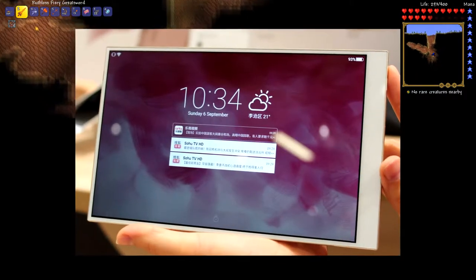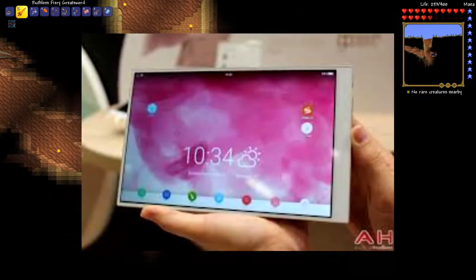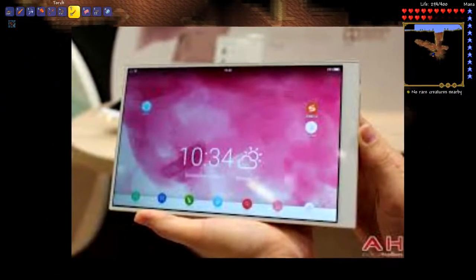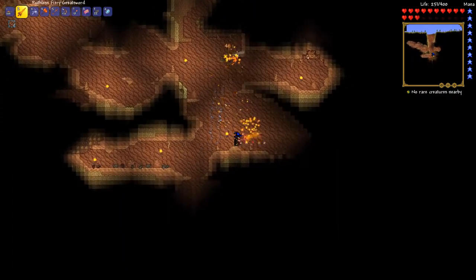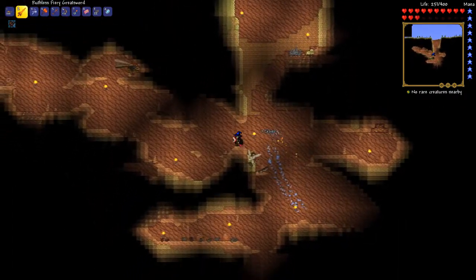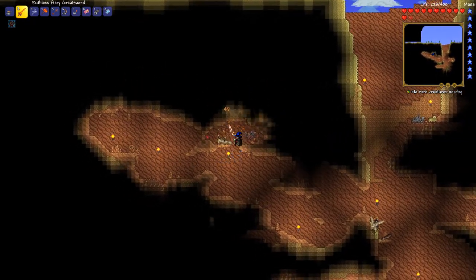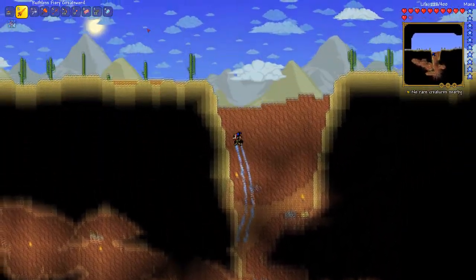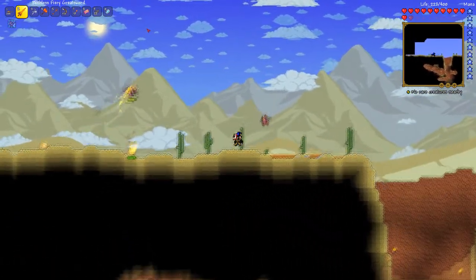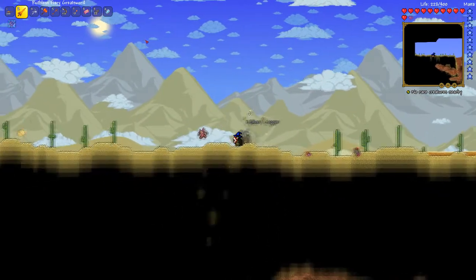If you go onto Google right now and look up bezel-less tablets, you'll probably find this tablet. This is the Hisense Vida or Vidae mirror, and as you can see, it looks a lot like the Doji Mix or the Xiaomi Mix. It has the bezel at the bottom and just tiny bits of side bezels around the sides. You can actually get this right now for around $160, but from what I can tell, you can only get them on websites such as banggood.com — I don't think you can get them on Amazon. On banggood.com, they've only sold five of them, so that's not really that great.